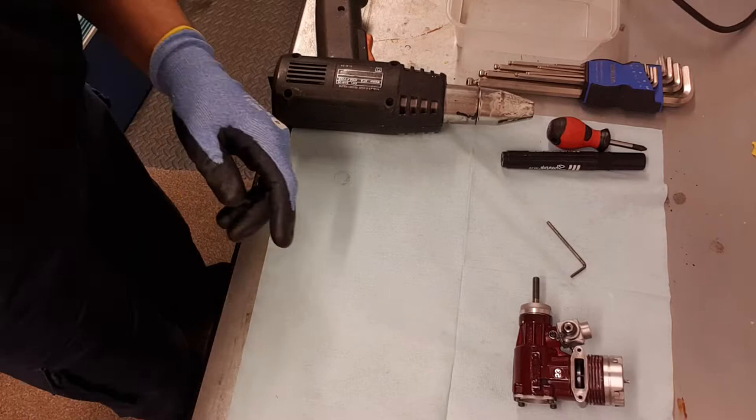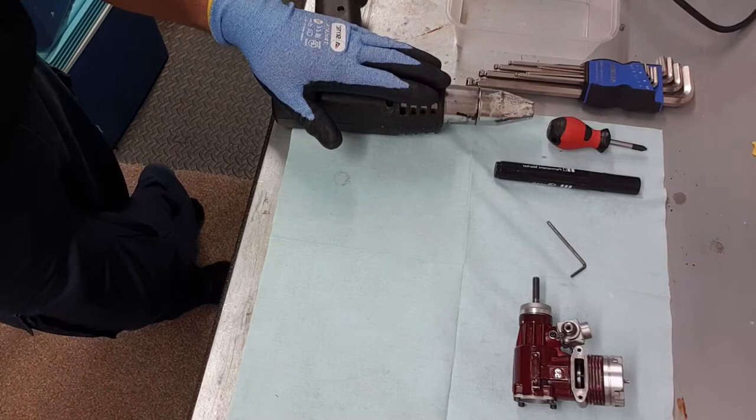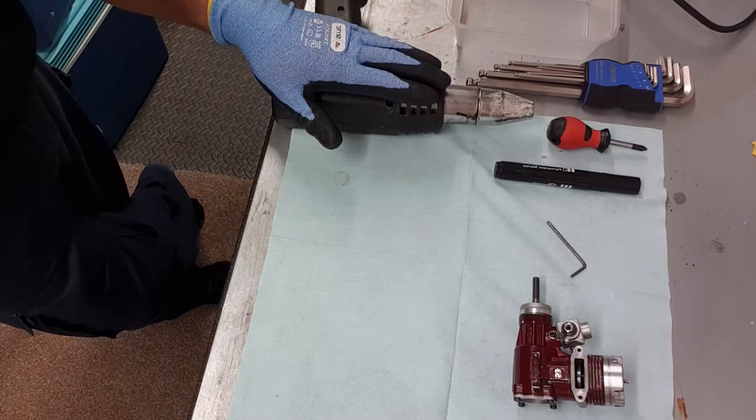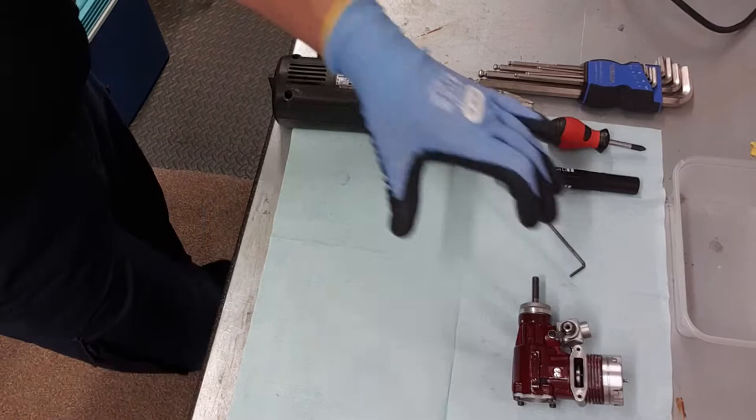Let's have a quick look at the kit we're going to use. We've got an allen key, a marker pen, a screwdriver, another set of allen keys just in case we encounter some other sizes, a hot air blower paint strip gun, and also a tub from the local Chinese takeaway to put the parts in so we don't lose anything.